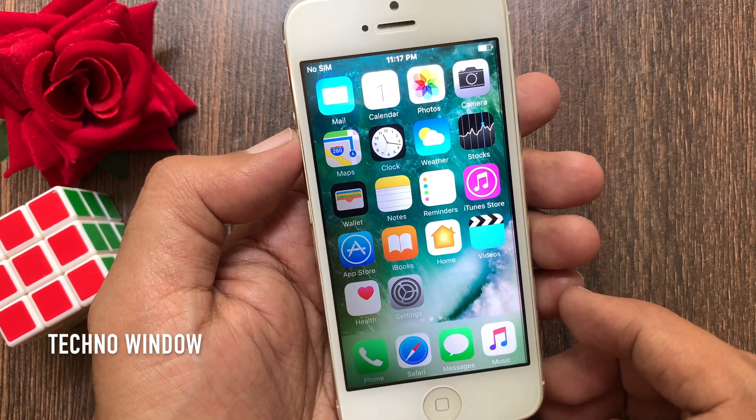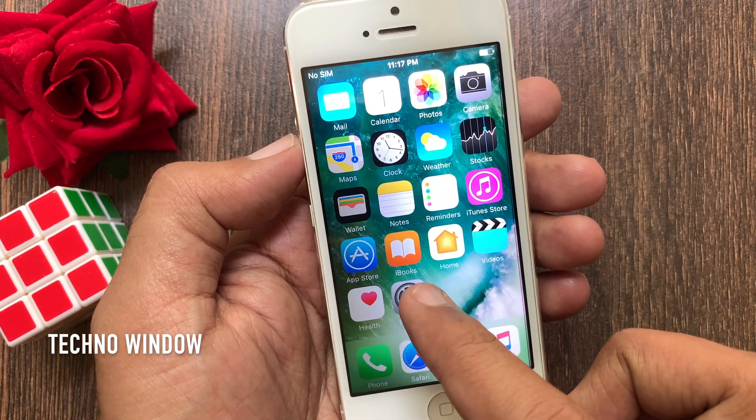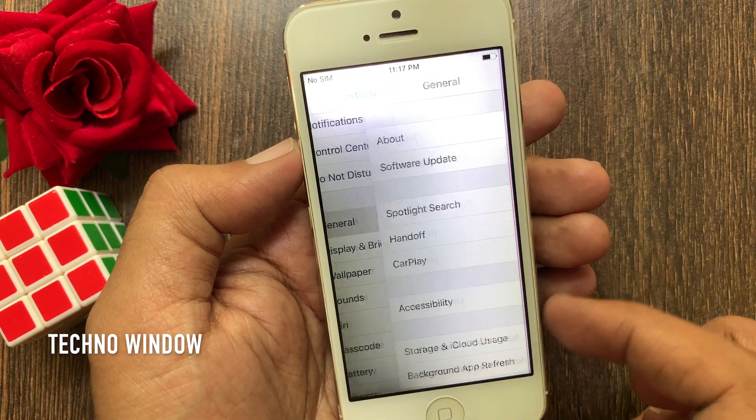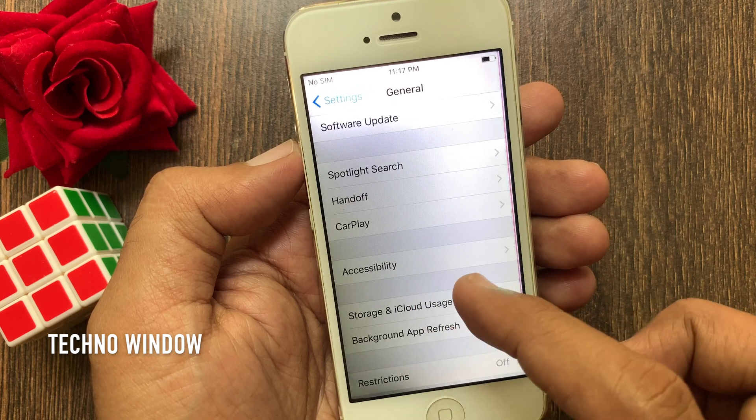First, open Settings. From Settings, swipe up to scroll down and tap General. Tap Accessibility.